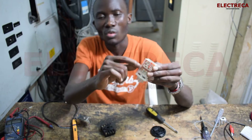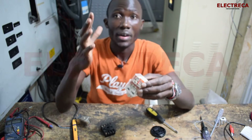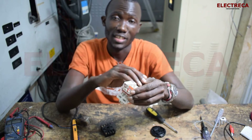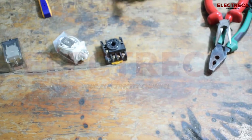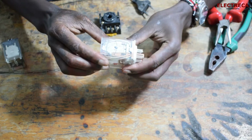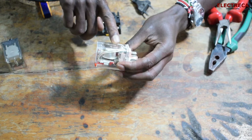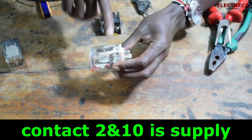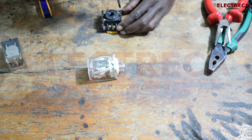When energized, it pulls the contacts away from the normally closed position, so the ones that were closed become open. Now I'm going to power it up and give you a closer look. We have our cable here, and looking at the guide, contacts two and ten make up the coil. So we connect to coil terminals two and ten.